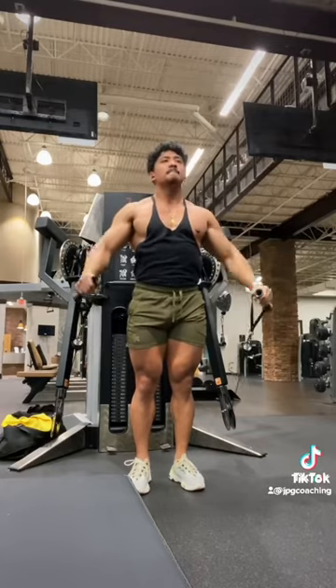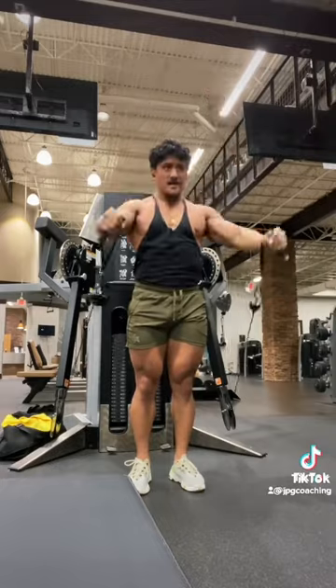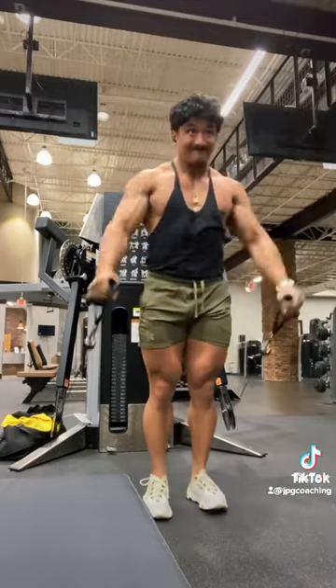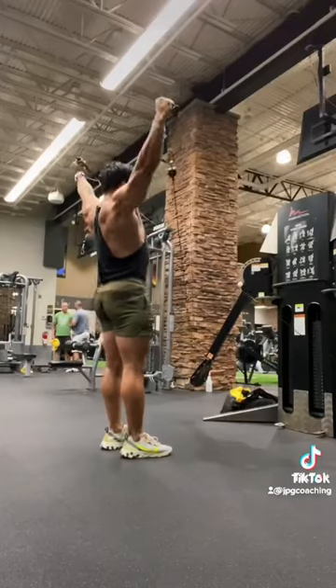Then I did a couple rounds of this front raise mechanical drop set. Starting out around a step in front of the cables, doing 8 to 12 reps to failure, bringing those upper arms in towards your ears. Once you go to failure there, take a step forward to load the lengthened position and go to failure again.